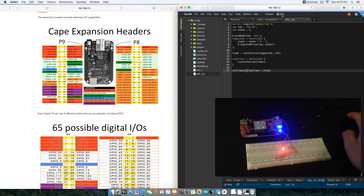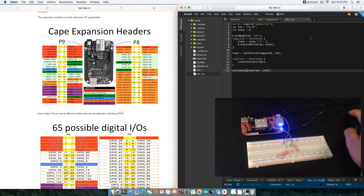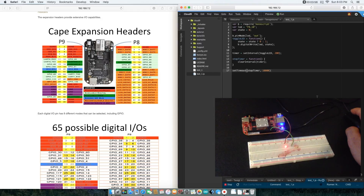The code is being uploaded to the BeagleBoard, and now it started blinking. It should blink for roughly 10 seconds, and then once it stops we'll know if it works and is programmed correctly. Awesome — so it did work.